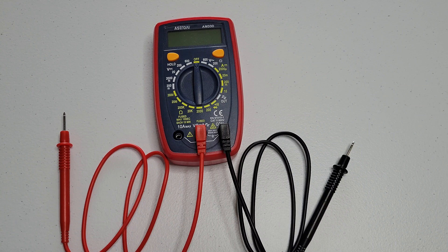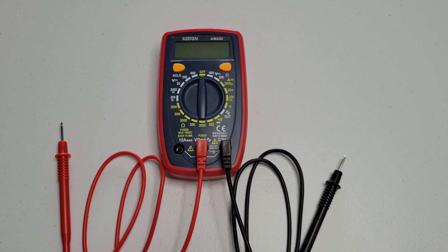You want to make sure that the test leads are not near anything that's going to conduct electricity, and you want to make sure that they're not touching each other. Now I'm going to turn the dial to the audible continuity setting and test the test leads to make sure that they're functioning properly.